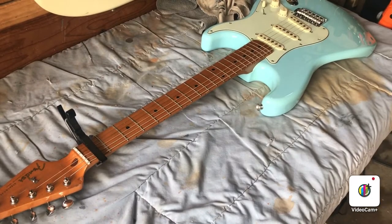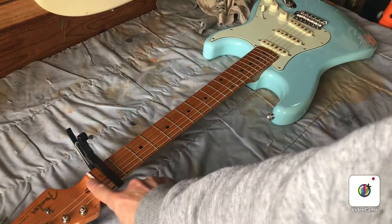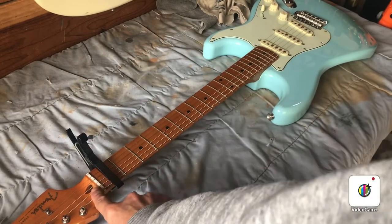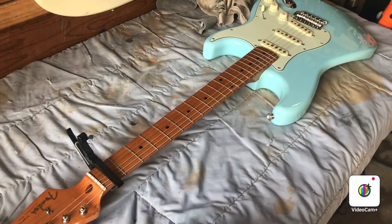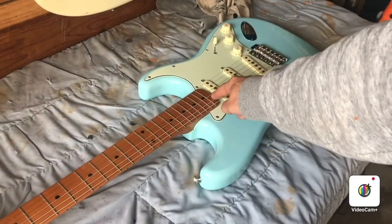This is a 50s Classic Series Stratocaster. You can see you can't adjust the truss rod up here by the nut, so the truss rod adjustment is going to be down here at the base of the neck.